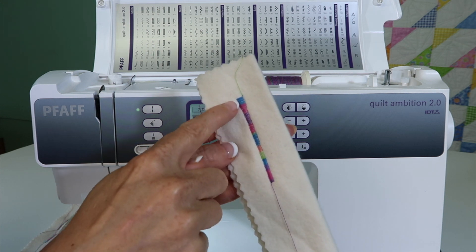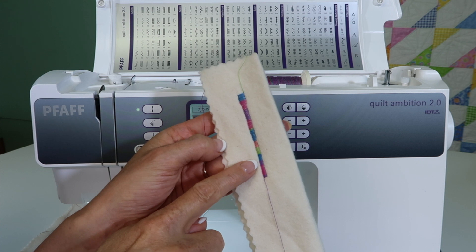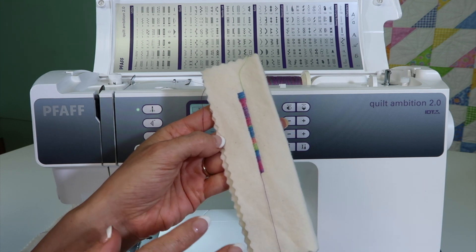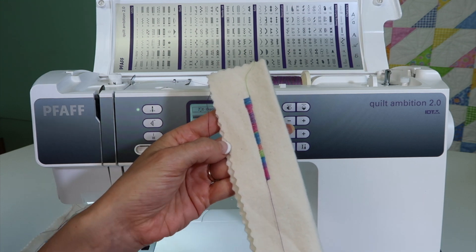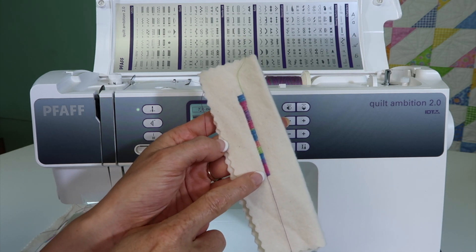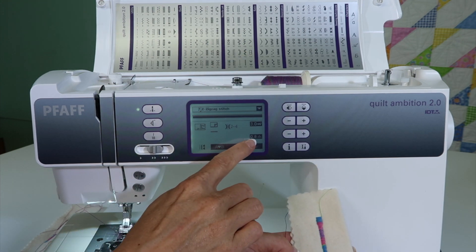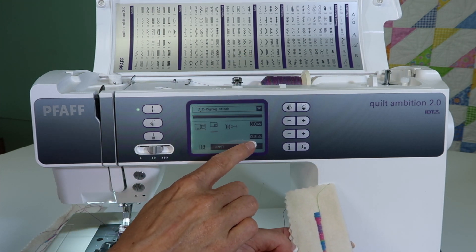I always say, make sure it really looks good. If you're going to spend all this time satin stitching — because that does take longer than just stitching a decorative stitch or a blanket stitch — you might as well have a good-looking stitch while you're doing all this extra work. I reduced the stitch length down to 0.8 as you go.